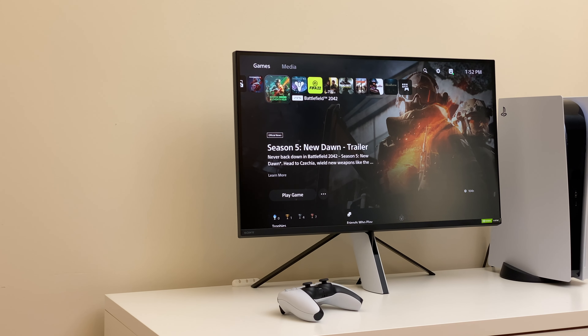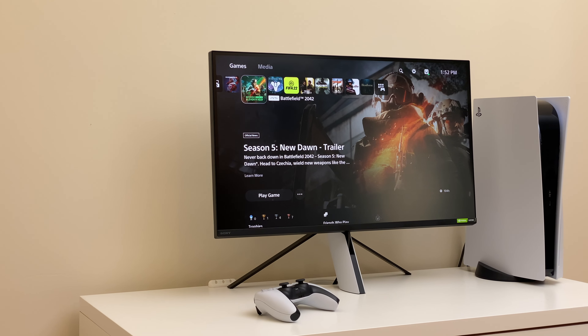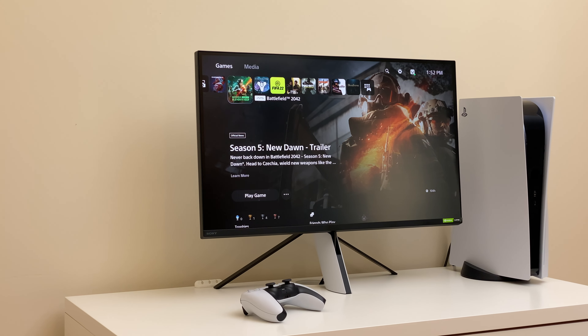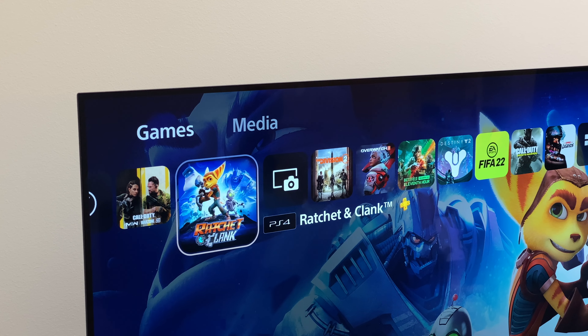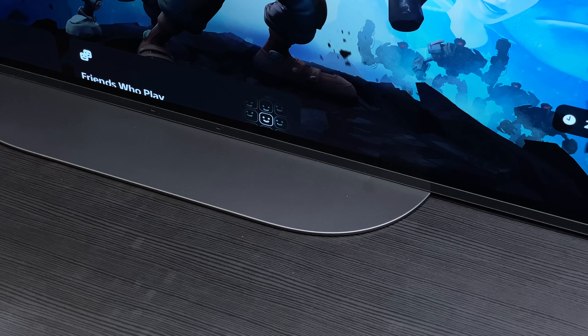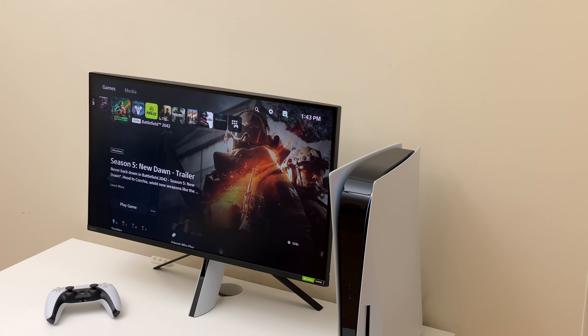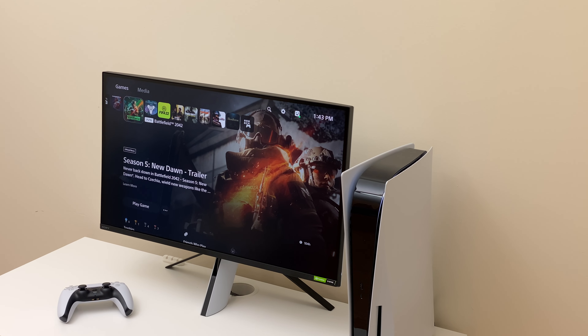Overall, if you want a 4K monitor with a small footprint exclusively for PS5, this monitor might be the one. I'll also be reviewing a 42-inch Sony A90K OLED display for gaming in upcoming videos. Be sure to subscribe so you don't miss it. Thank you everyone, I hope you enjoyed this video and I'll see you in the next one.